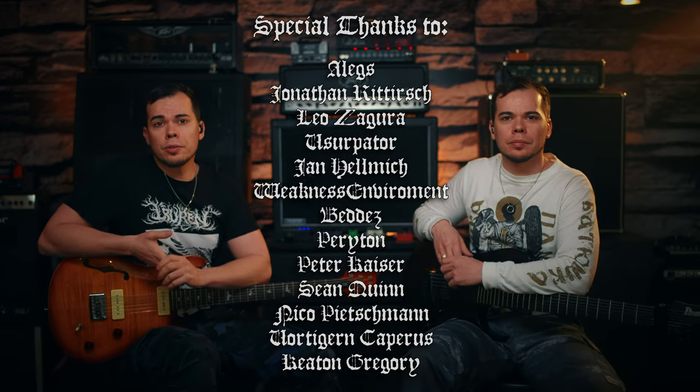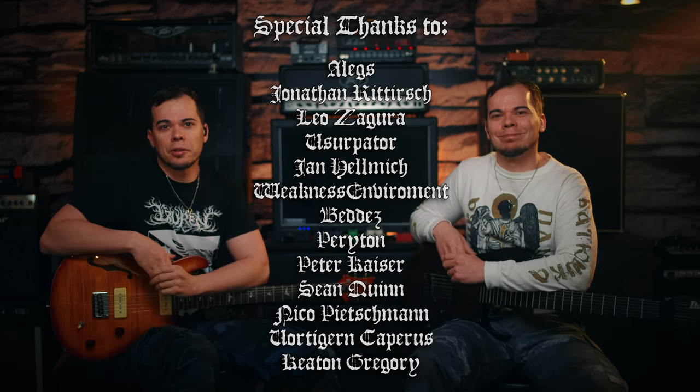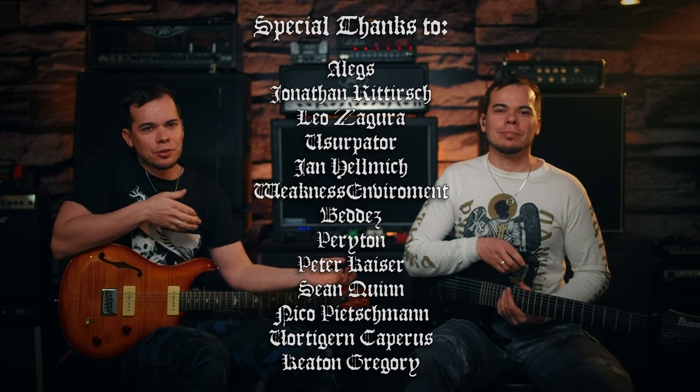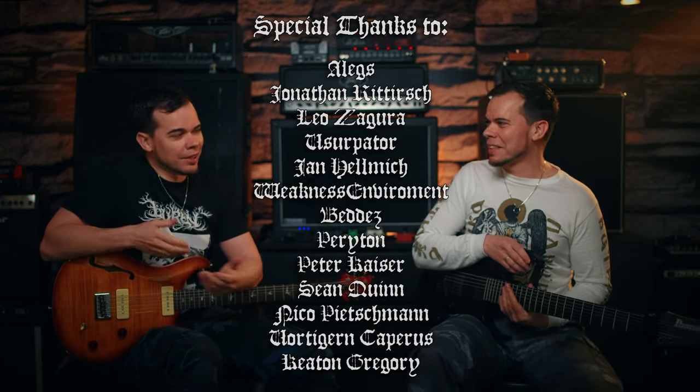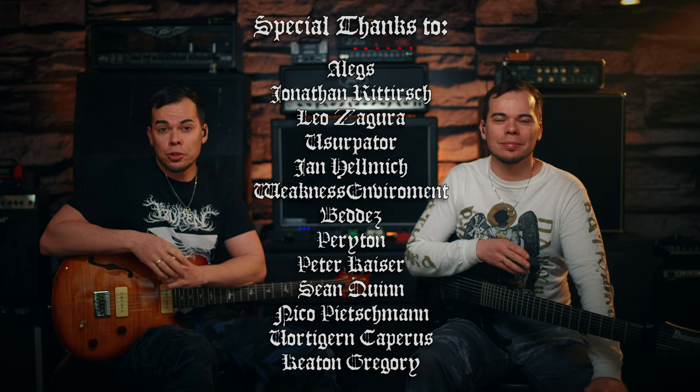So those were all the riffs. That's the way we play that song — it's not 100% like on the album, but that's what we like to do in our interpretation of songs. If you have any questions, let us know in the comments. Don't forget to check out our Patreon page right here, and we'll see you in the next one. Bye, guys.